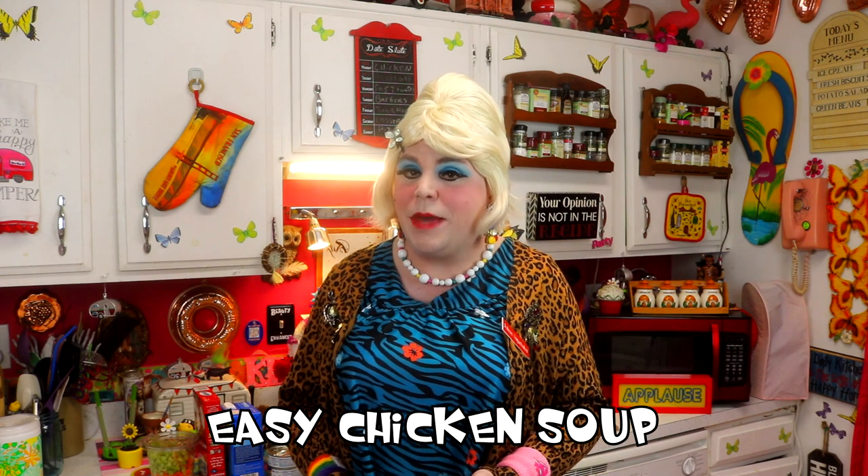Today I thought I'd share with you an easy soup recipe, because people are getting under the weather and a lot of people don't know how to cook chicken soup. This one's really simple — it uses instant rice and chicken in a can. There are a lot of ways to fix chicken soup and this is a quick and easy one. It's up next on the trailer park cooking show — I'll be right back.